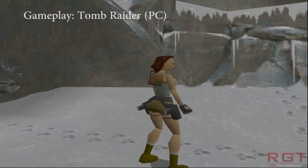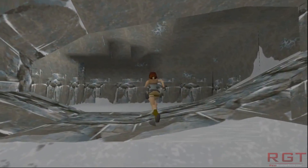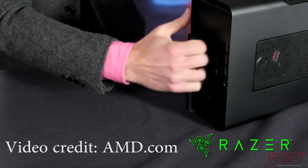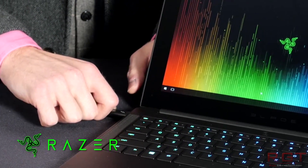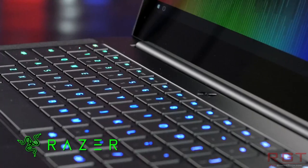Ladies and gentlemen, let's begin with today's video where we're going to be discussing AMD's external GPU solution known as AMD XConnect technology. Regular viewers might recall us talking about this very same technology a week or so back, but now AMD have formally revealed how it all works. Because they have lifted that lid, I thought I'd put this video together to try out a bit of a new format and also explain a few things along the way.